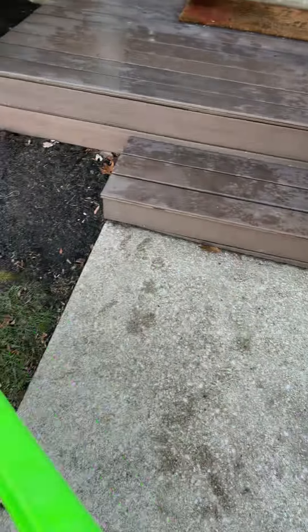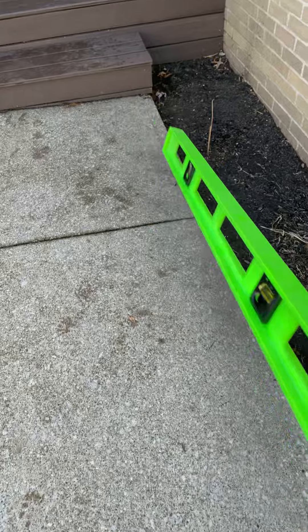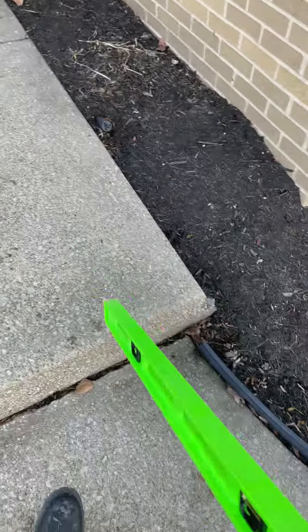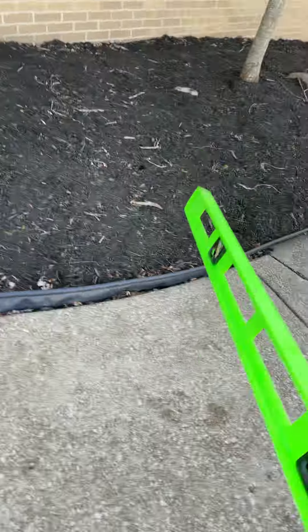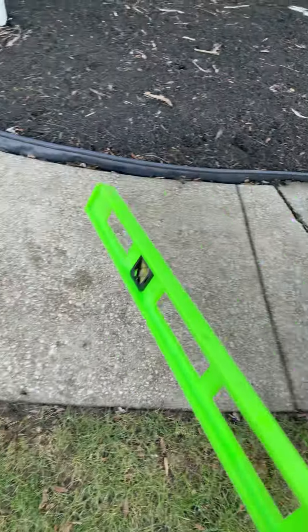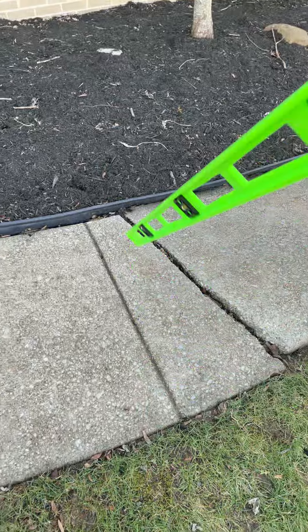The prep work would be to remove that step off the panel so we can get this up as level as possible. We want to get all panels level and adjust them to butt up against the existing concrete to the best of our ability, as well as stabilize them. We have one, two, three, four, five, six panels that we need to adjust and get up to the best of our ability.